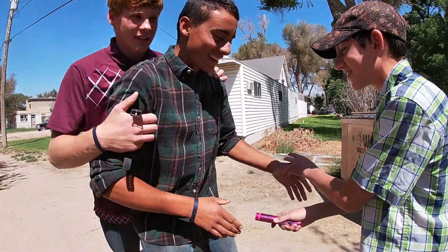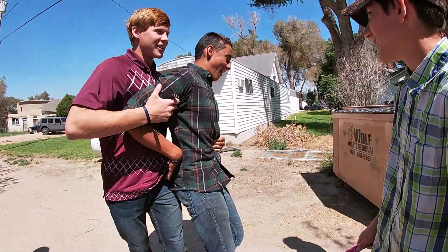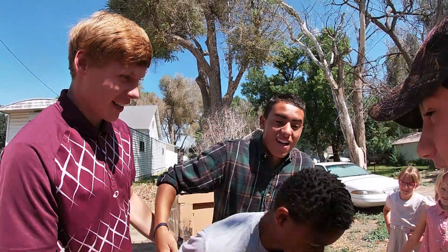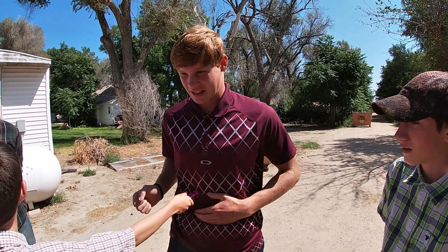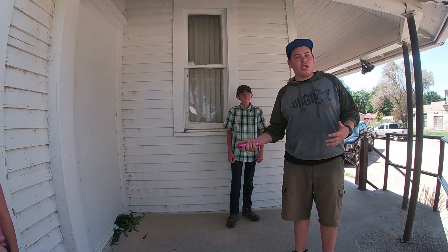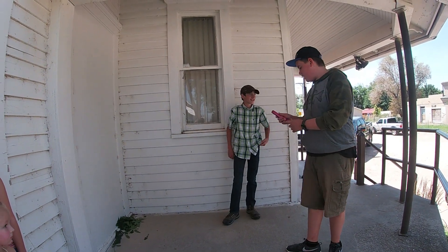You gotta start with it. All right guys, now there's Joshua getting tased. We said in the intro that Coulter's going to get tased — we forgot to tase him actually, so I'm going to tase him.